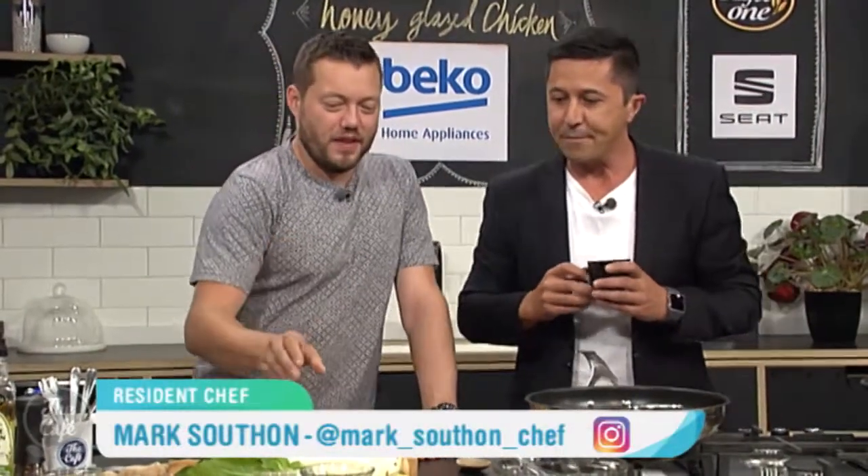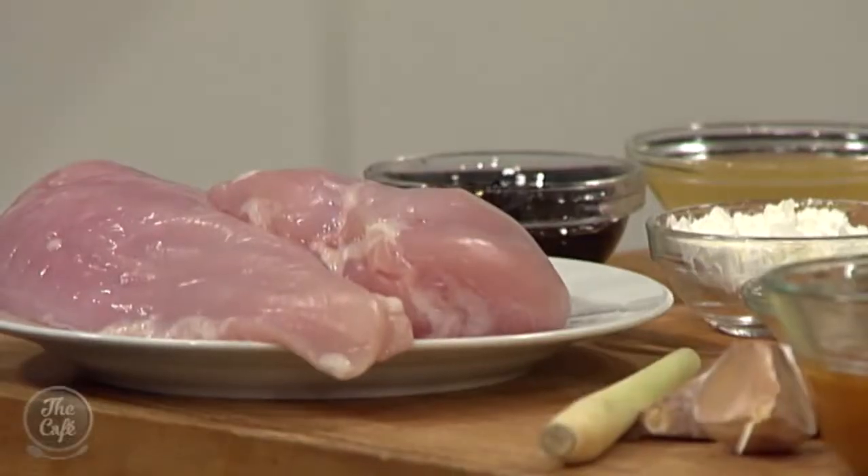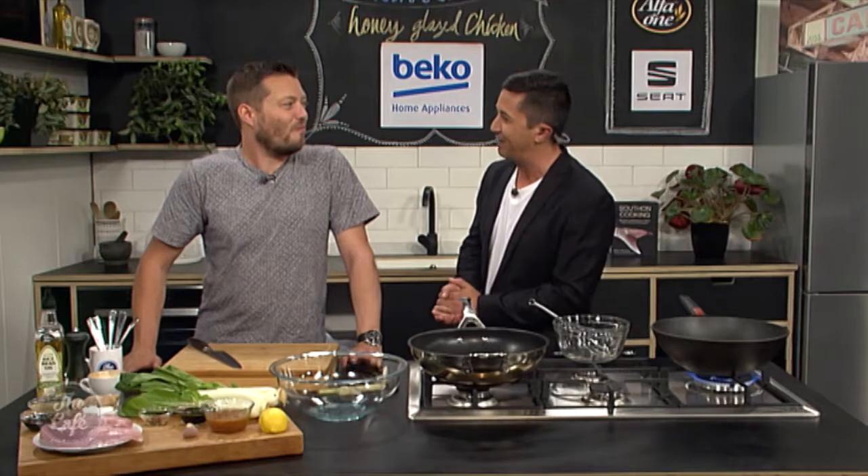It's over to chef Mark in the Beko kitchen and you've got a delicious chicken dish for us this morning. I love chicken, it's my favorite. We've got soy in there, we've got honey in there, sweet and salty, you've got lemon and lemongrass in there, a little bit of chili, and then we're going to make some Asian greens as well to go with it. Mark, you're making a Chinese-inspired dish this morning, so I suspect we will be dealing with the marinade first.